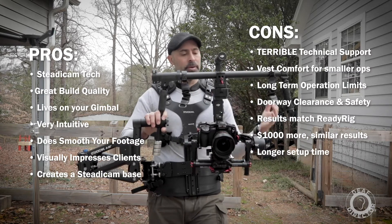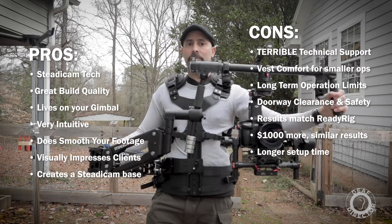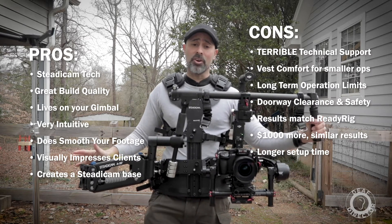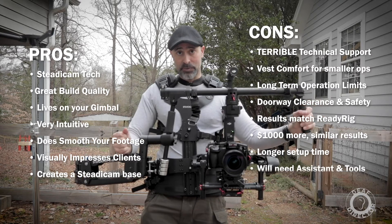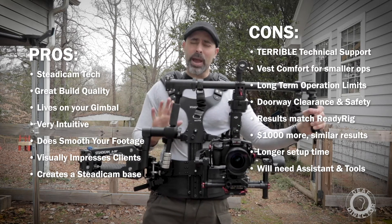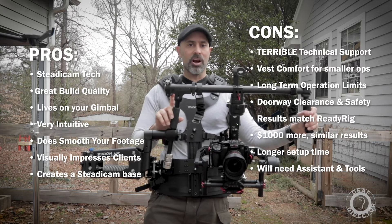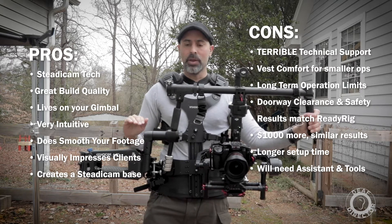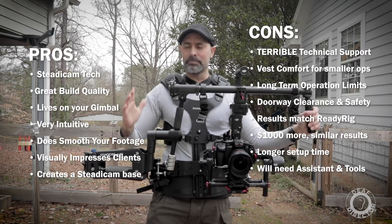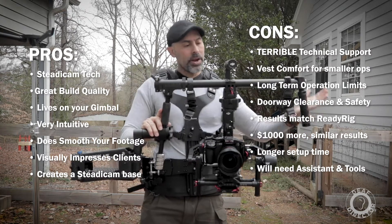Another con is setup time. This is a Steadicam, which means you have to set up both your gimbal and the Steadicam — it requires balance and all that. On a really tight set that's something to consider. It wasn't that hard, but it does add setup time. You also really need an assistant and tools — they have levers but you need an Allen wrench to lock it down because hand-tightening won't work. If you're always running with your hair on fire, the extra setup time is a real factor.